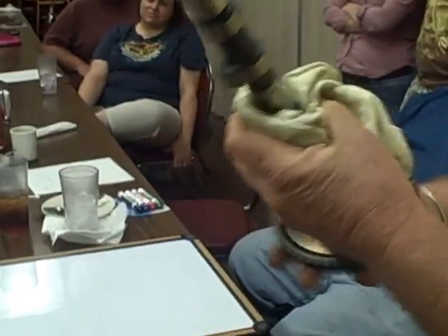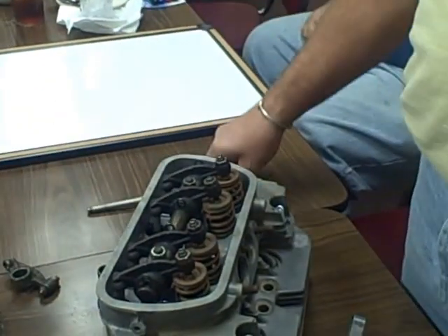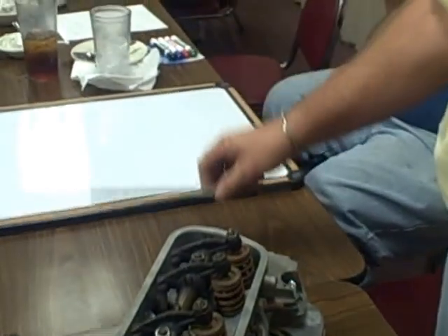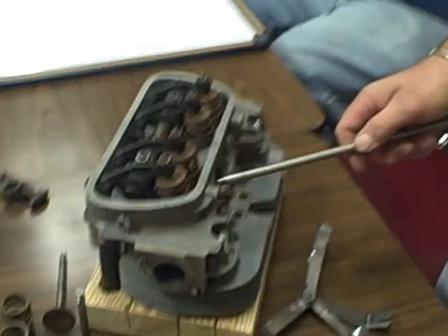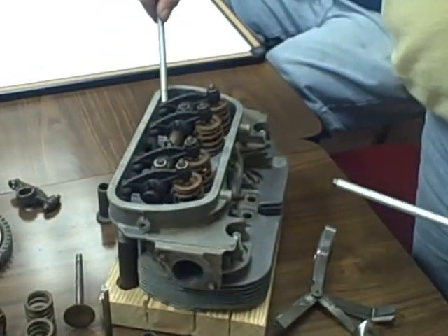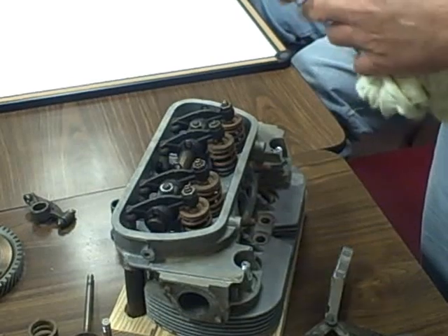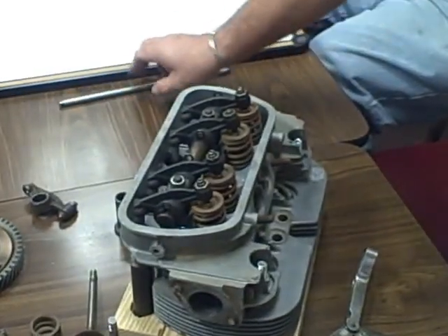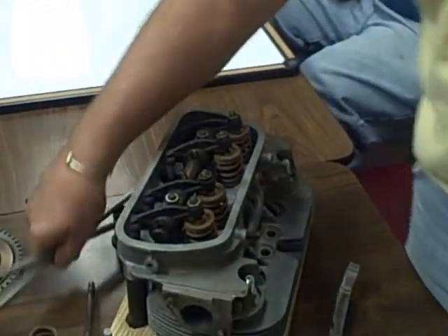All this right here is very important. Push rods — if they're bent, get rid of them, get a new one. The ones I used in this engine were really badly bent and worn out, so that's the reason I cut them in half. These are real good ones. So you keep all the good parts you can find, especially if it says Volkswagen on them.